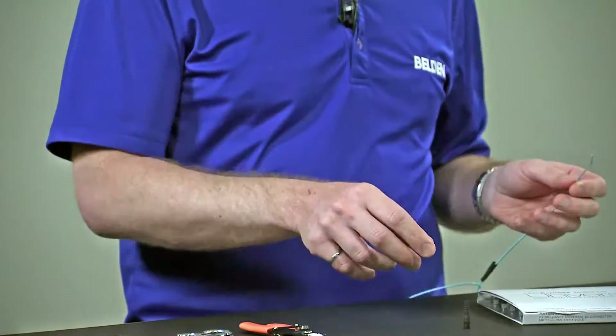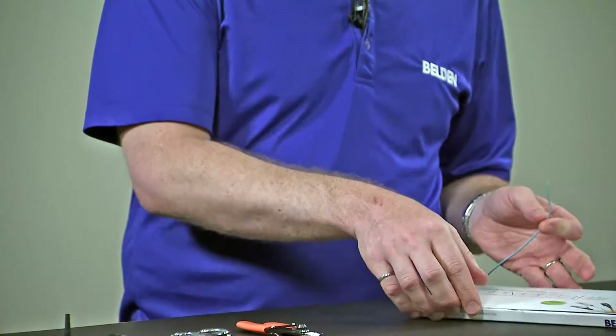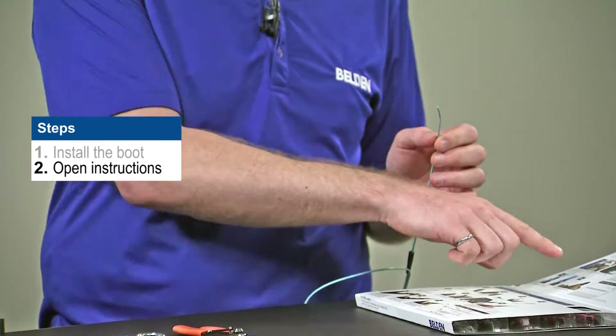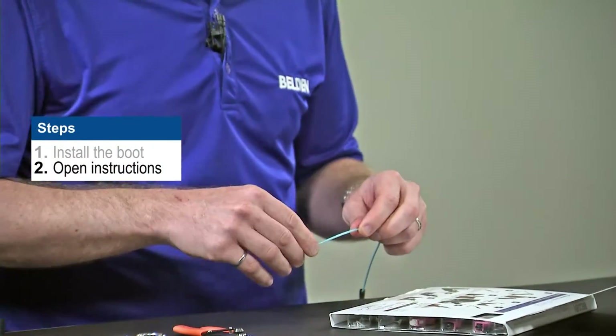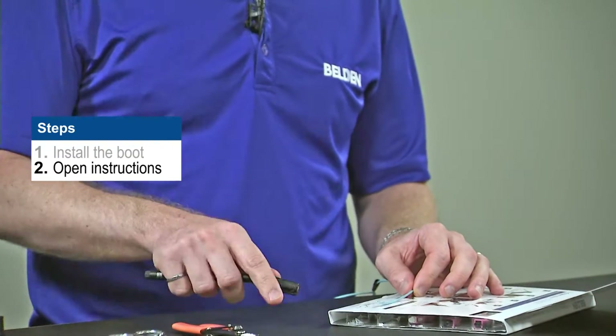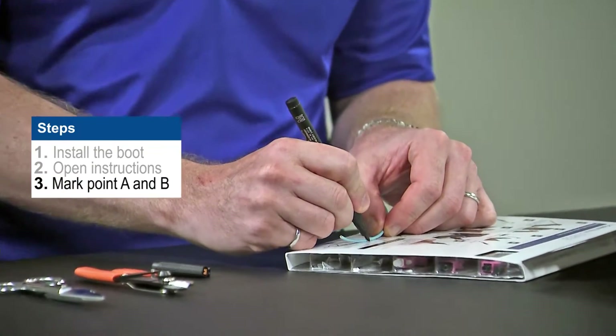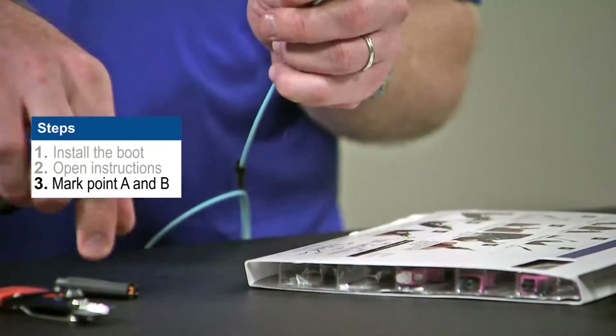After I've put the boot on, I'm going to open my installation instructions, which are included in the inside flap of the packaging. I'm then going to use the little quick reference diagram that's included, and I'm going to mark my fiber at point A and point B using my pen.